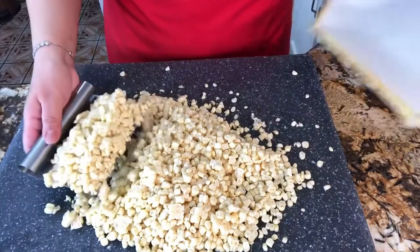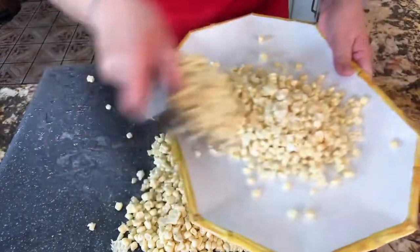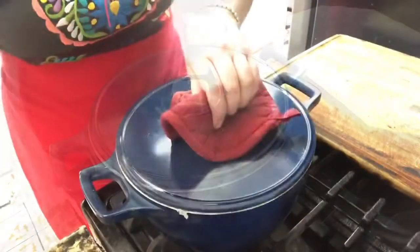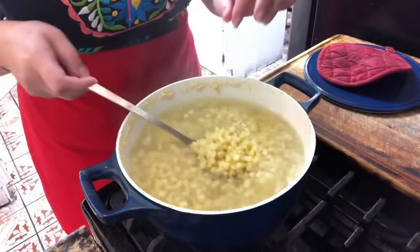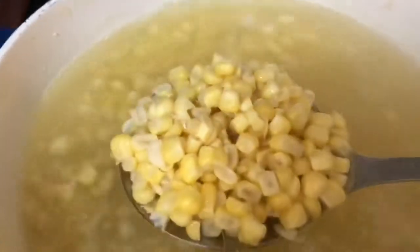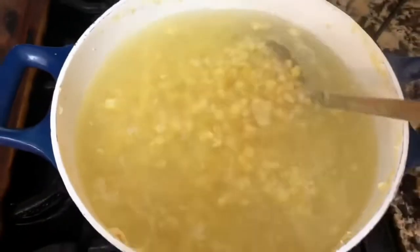Now that I'm done, I'm going to go ahead and transfer them to this plate. I already have water boiling with one tablespoon of salt, so let's go over there and add it in. I added the corn already to the water — it's been boiling for about 20 to 25 minutes. When the corn is nice and soft, then it's ready to remove. This esquite really comes out delicious and amazing.